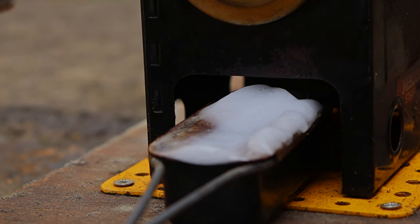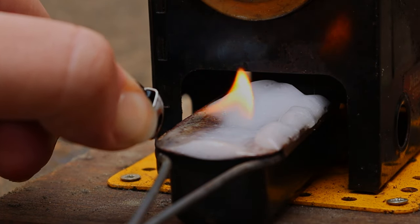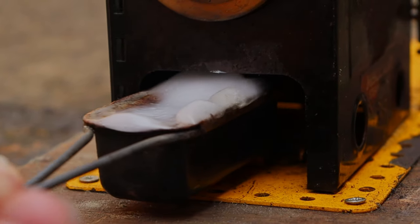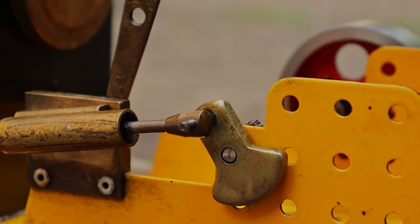Right then, let's get the fuel lit. That's lit now, so we can put that under there. And now we'll lubricate the engine.